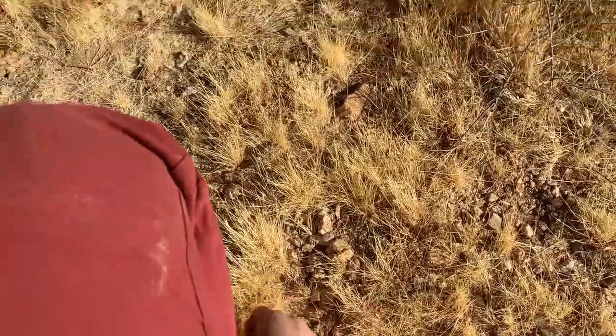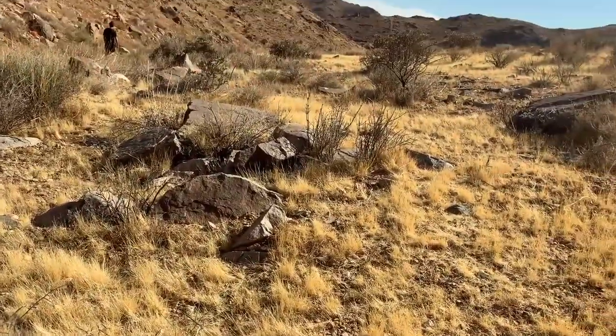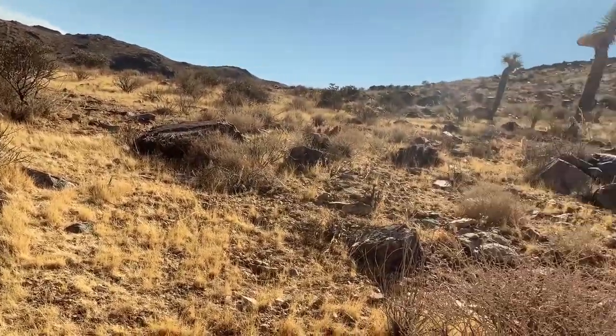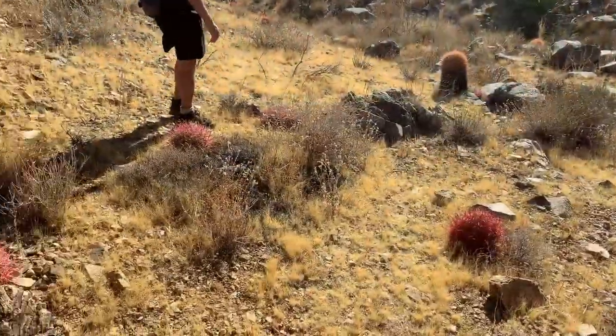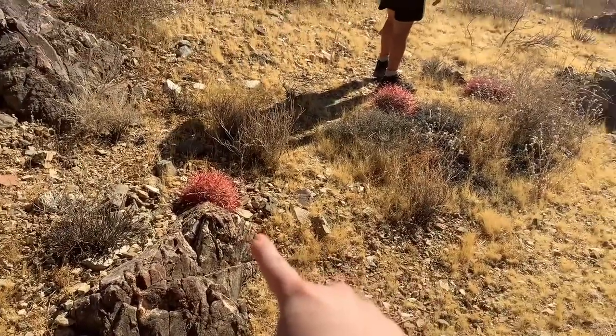What really struck me with this area is that golden quality of the grass. It was really beautiful. I love the weird plants in Joshua Tree. Some of them look like alien species trees. The red ones remind me of sea urchins.